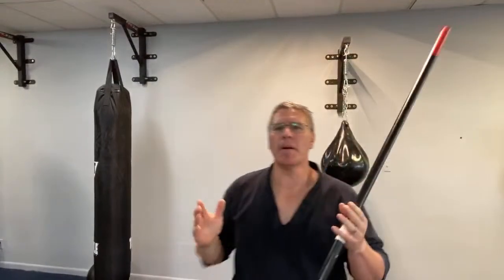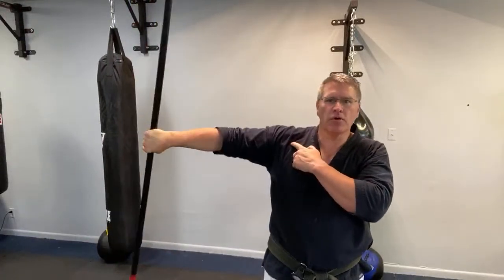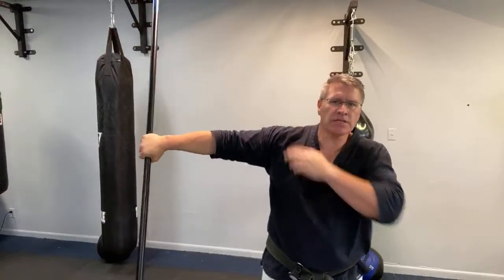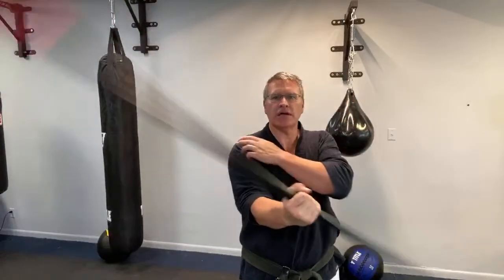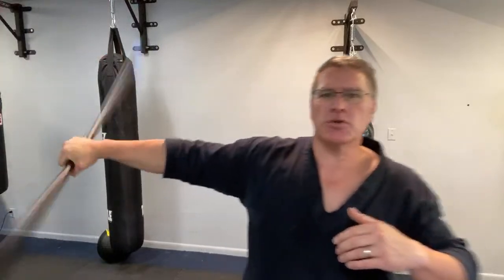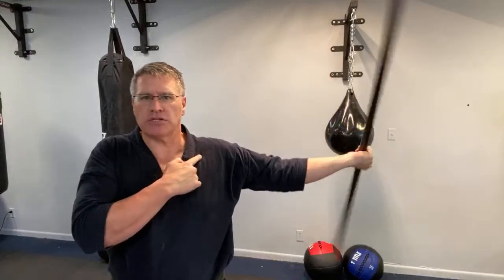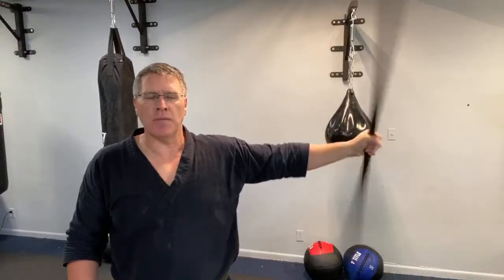I'm going to change the camera angle because I want to show you how to progress or make this a better exercise once you've done the basics. This is episode three, so you've already done this for a while. You're now going to do that first warm-up move out to the side, which is going to strengthen the shoulder — especially the back and the top of the shoulder. When you put it here, you're going to continue to get strong all the way around that shoulder joint, giving you more ability. So when you strike or block for self-defense, you're able to have more strength and more power. Warming up is extremely important when it comes to martial arts weapons.